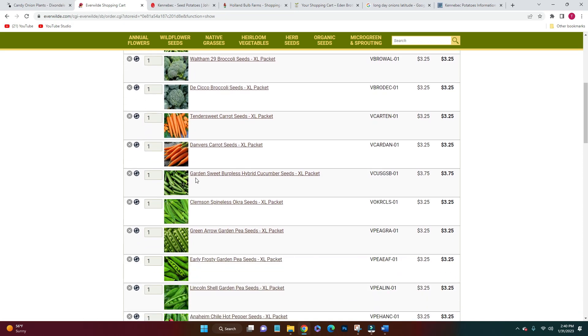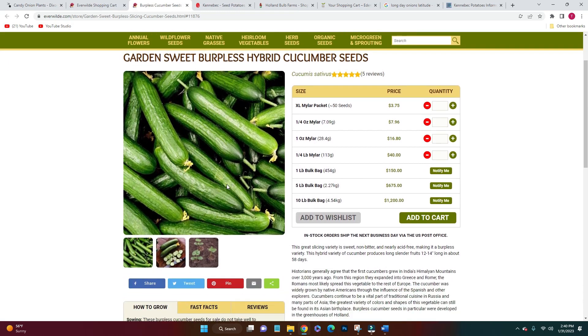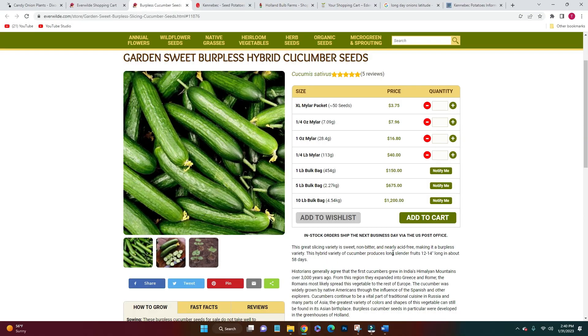This year I'm trying new cucumbers. I've definitely moved towards English-style cucumbers and they need to be sweet — absolutely need to be sweet. I made sure to look for burpless varieties, and I really wanted something described as sweet and not bitter. This one says it's nearly acid-free, so fingers crossed these are tasty and high yielders.